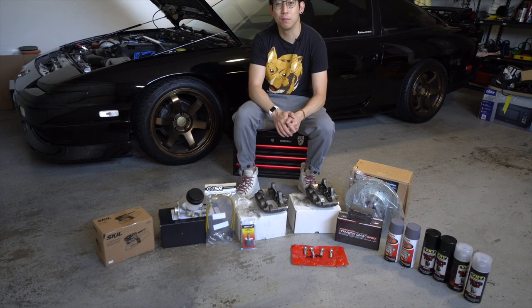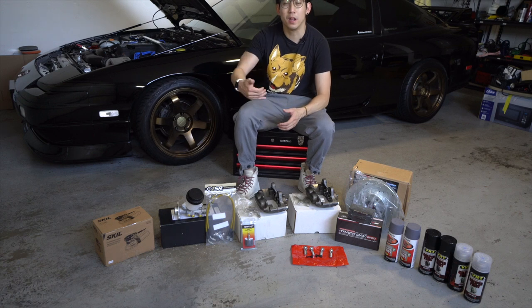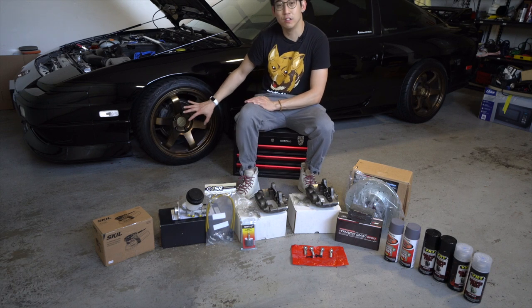Keep in mind that when you paint your calipers, it's going to fade eventually in the future. It's not going to last forever because brake fluid is going to seep out and over time it's going to eat away at that paint. But it gives you more of an aesthetic look and makes your car look a lot nicer, especially when you have it installed.